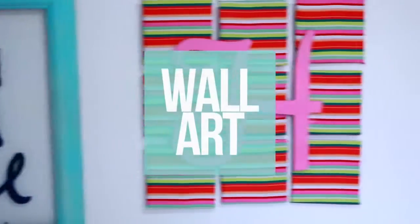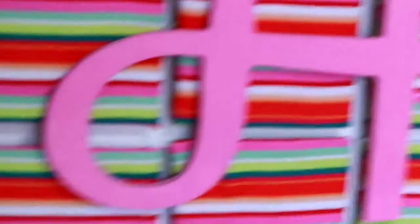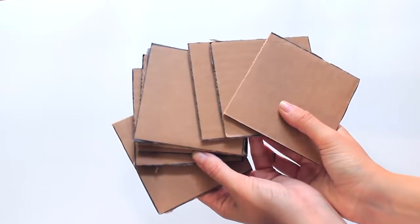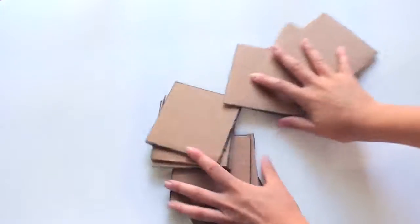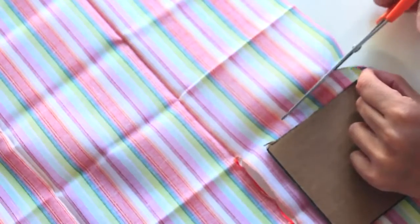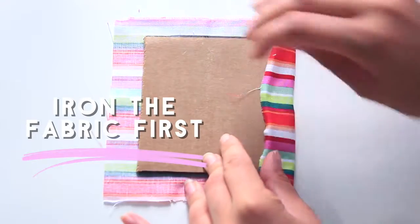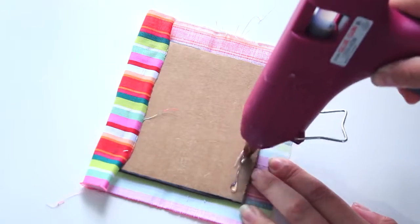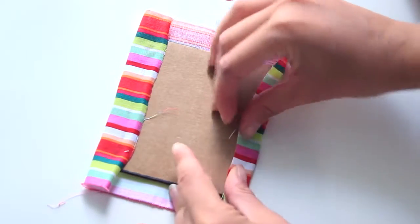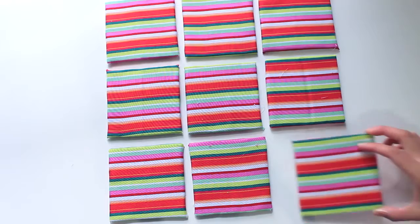Next I'm going to show you how to make a monogrammed piece of artwork with your initials, and you can make this in any colour or print that you would like. I'm starting off by cutting out 9 squares of cardboard, each 3 inches by 3 inches wide, and I'm covering them in fabric using hot glue to stick the fabric to the cardboard. Fold it up like a present, trim off the excess, and then once you have all of your pieces you can arrange them in a 9 by 9 square.